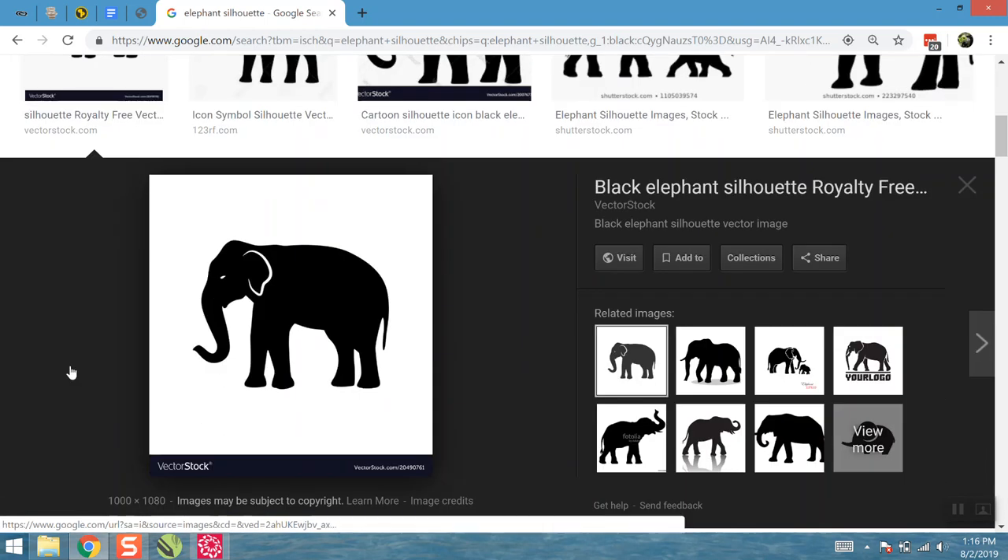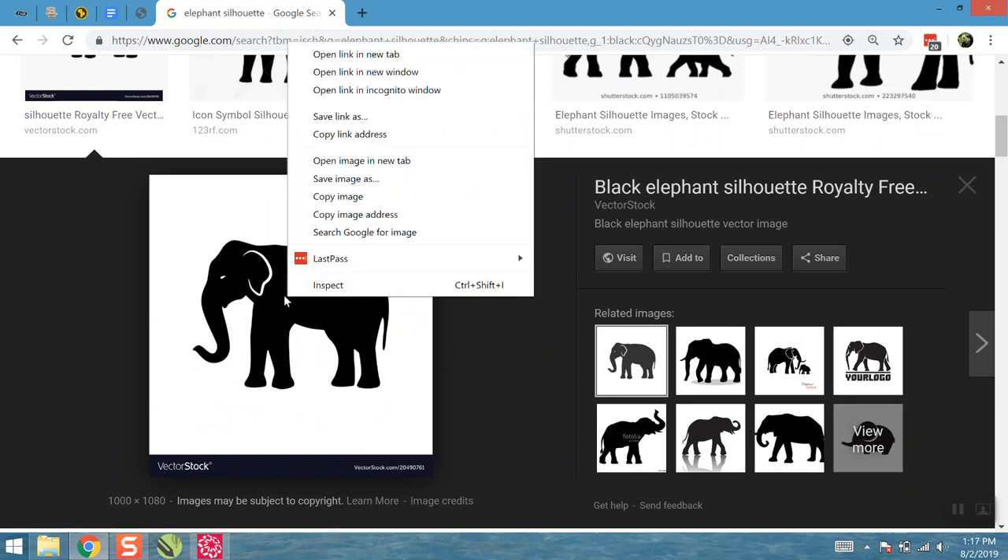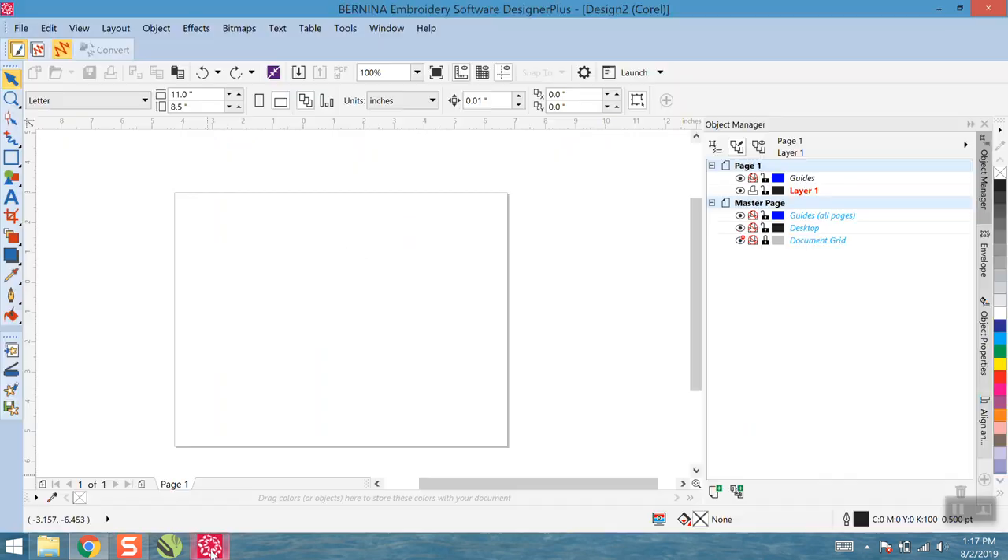I selected a nice clean elephant shape. You would just right-click on the image and hit 'Save Image As,' save it somewhere you can easily reference — I usually just save it to my desktop and delete it when I'm done. After you've done that, let's hop over to the digitizing software and then switch to Art Canvas. If you need to pause and get caught up, go ahead.